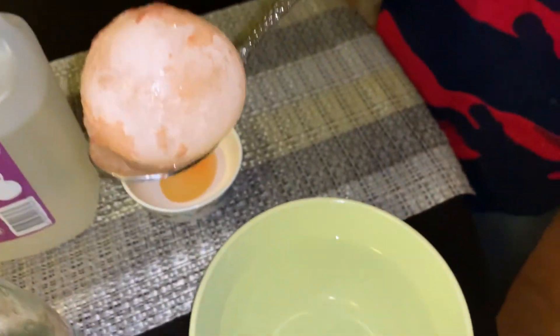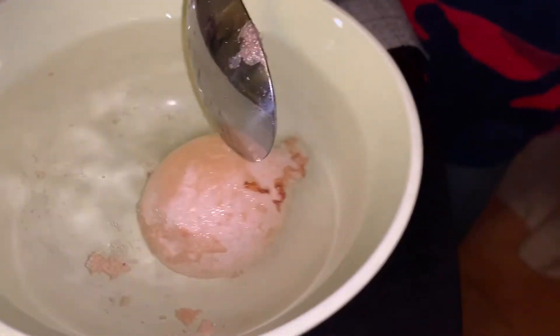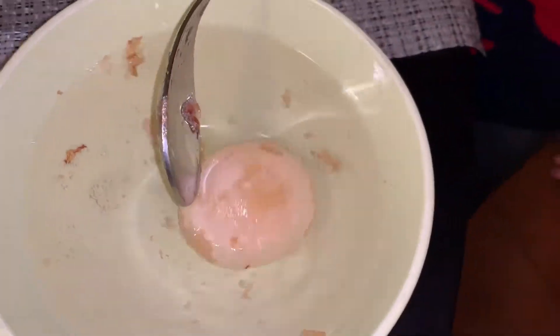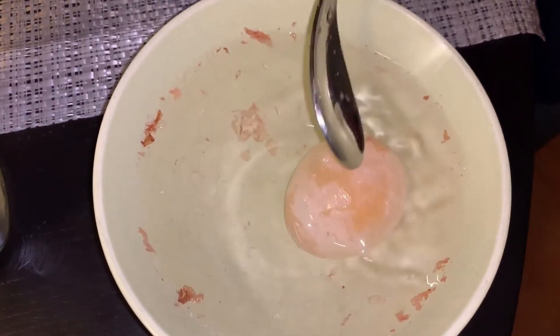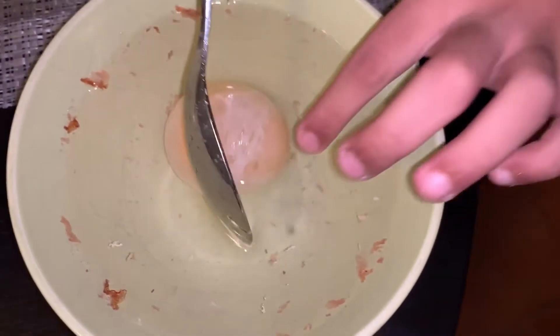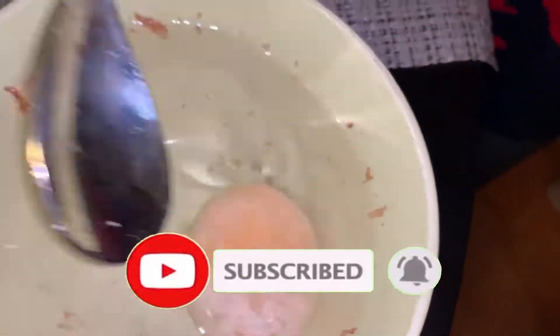Now I need to put it in the cold water. Put it in the cold water, get the shell to come off, and it will be ready for you — you just need to wait a little time. If it's ready, you need to see the yolk, but it's not ready because we can't see the yolk. There's a little shell over here. This was a clean bowl — now it's very messy because of the egg.